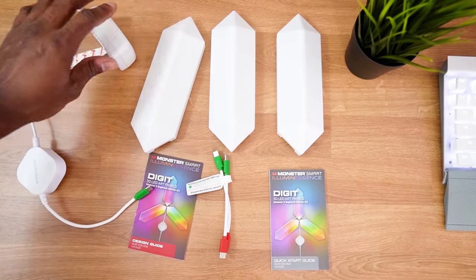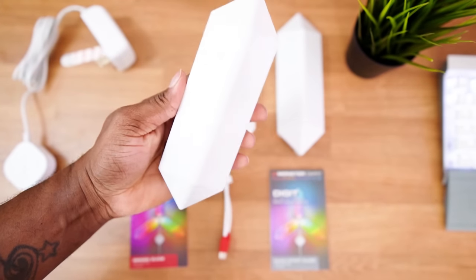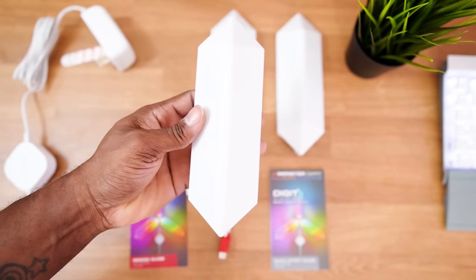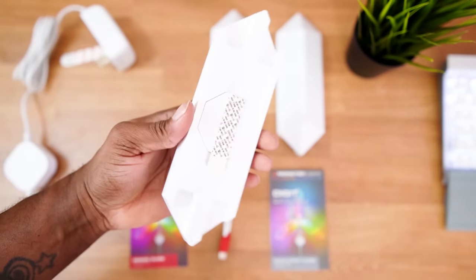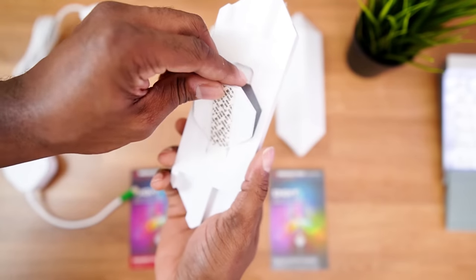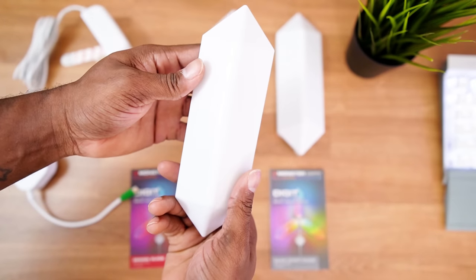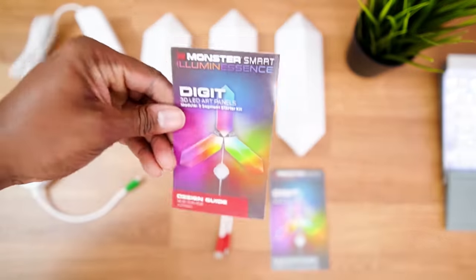Next are the actual panels themselves. These panels are pretty lightweight, and the shape is a little unique versus the nano leaves or the triangular prisms. These are shaped more like a clock digit — a little piece of a clock digit, hence the name. On the back you can see it's a magnetic strip. You can take it off and twist it around different ways, and there are two connectors on each side.